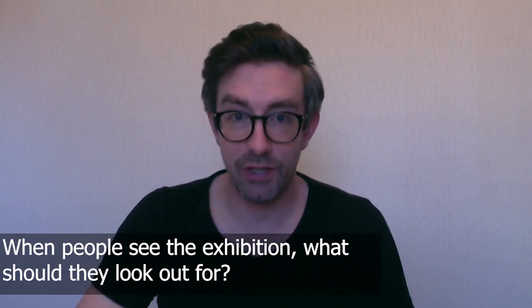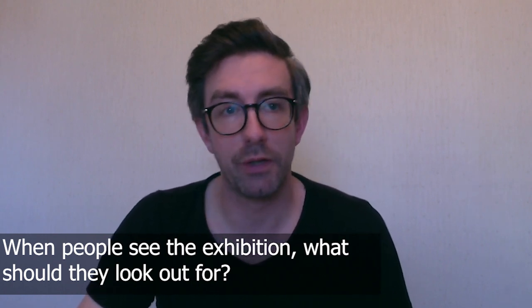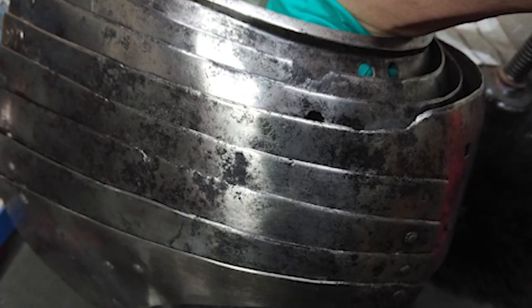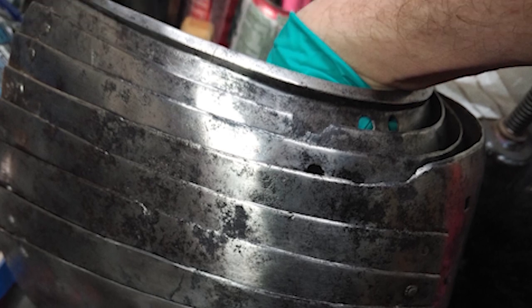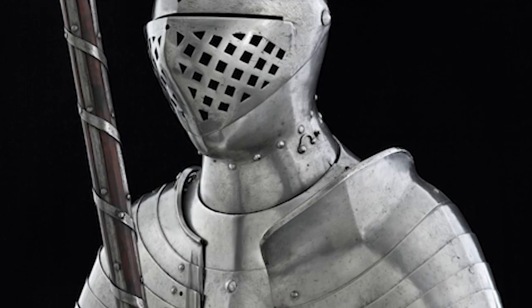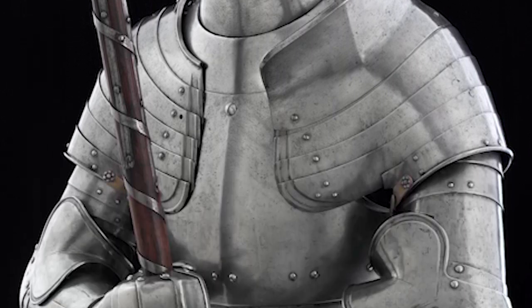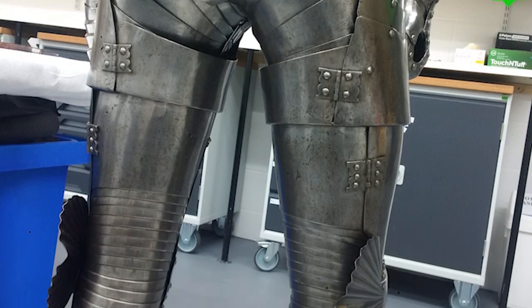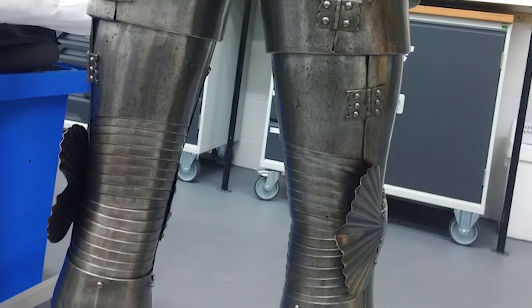When the exhibition opens you should check out the pauldron. It's going to be on display with Henry's foot combat armour in the same case. Have a look at the pauldron, look at how much work goes into allowing the pauldron to articulate — every rivet, every sliding rivet, every piece of leather — and then have a look at the foot combat, which is a fully enclosed armour, and just have a think about how much work goes into a suit of armour to allow you to be able to move around.